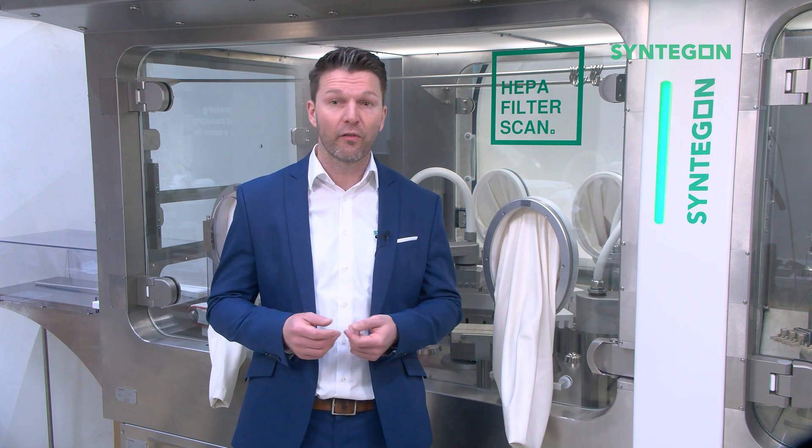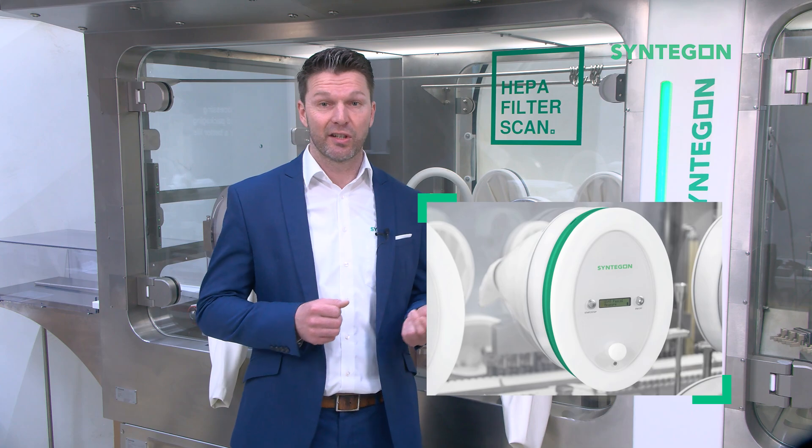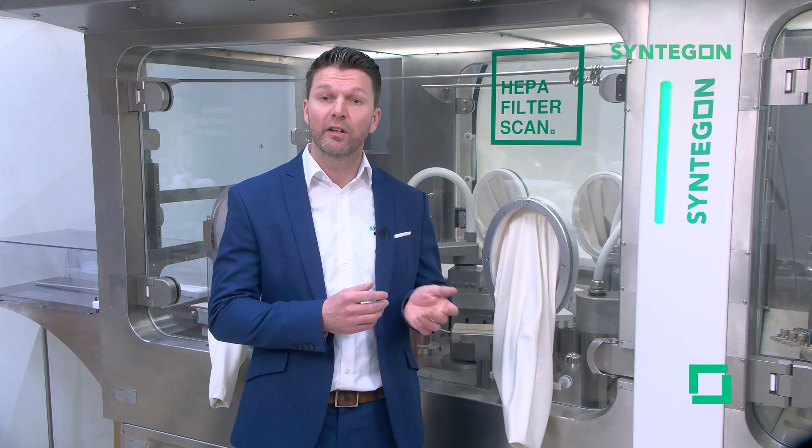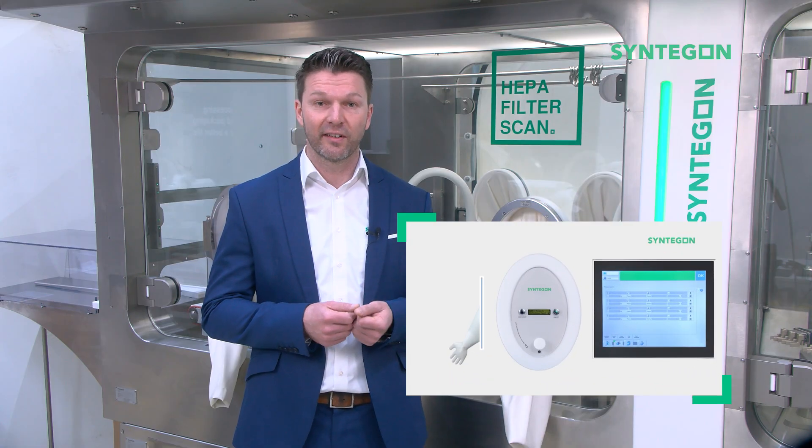You have different options of how to use the Glove Integrity Testers: either as a single test lid where you get the results shown on the integrated display, or as an integrated version for Syndegun Barrier Systems.